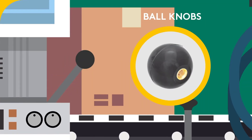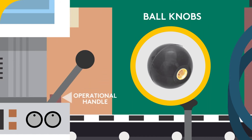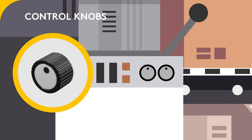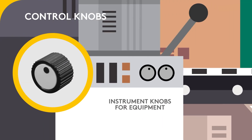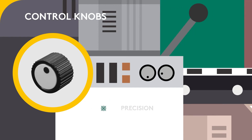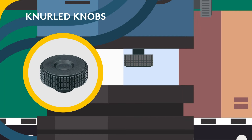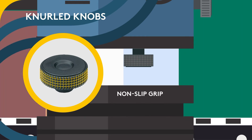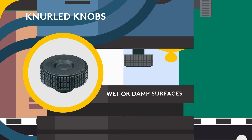Ball knobs are usually used as an operational handle that requires up, down and side to side movement. Control knobs, also known as instrument knobs for equipment, can be controlled with precision for circular motion. Knurled knobs have small grooves on the sides that provide a non-slip grip, making them ideal for wet or damp surfaces.